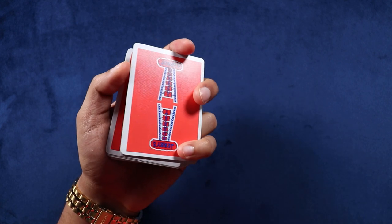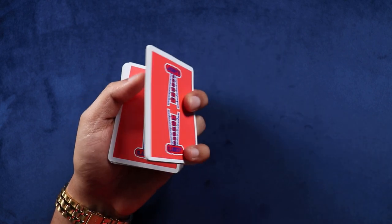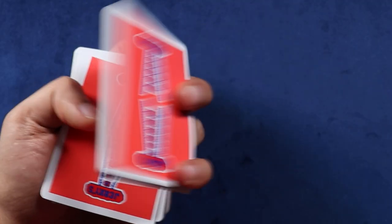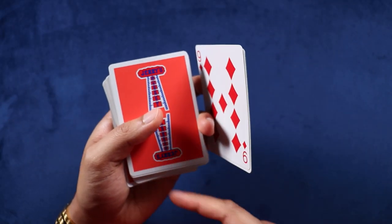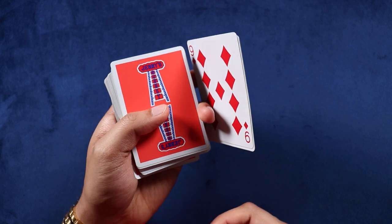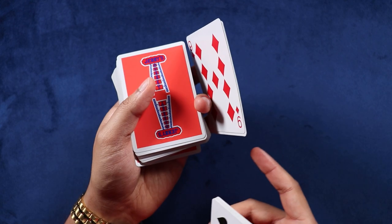The next thing you're going to do is kind of just open this up like a door — boom, you open that up. Now from that position, once it's been opened up like this, you're going to also move the original bottom packet up using your index finger and your thumb. Your index finger is going to push up like so.